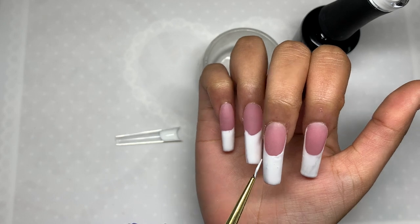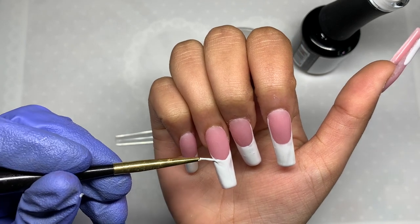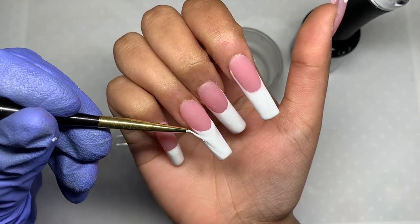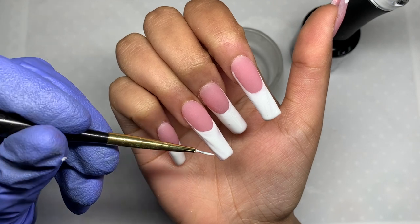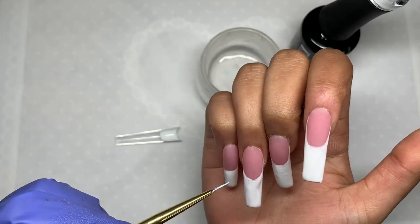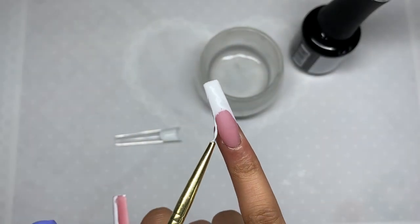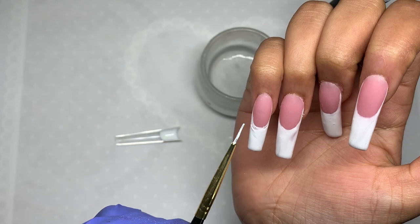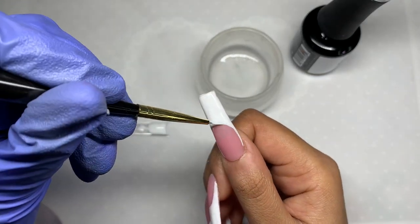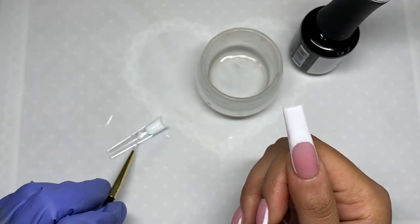You can go in with a cleanup brush to fix any mistakes, but by the time I was finished I was pretty satisfied and didn't feel I needed to clean anything up, so I just cured the nails for about 60 seconds. Also, don't be afraid to add too much white polish — if you add too little it won't do anything. The main focus of this hack is to fill in or create as much of your french tip as possible. If you can at least get the tip area all white, that already saves a lot of time and you just have to fill in the sides.